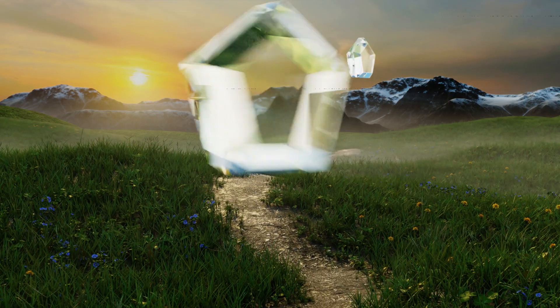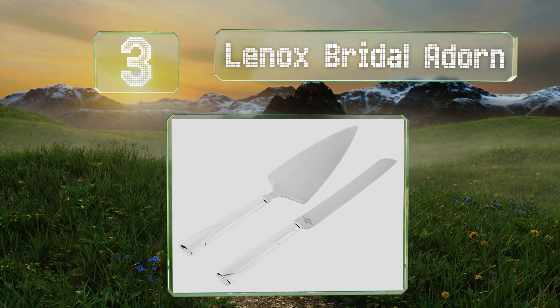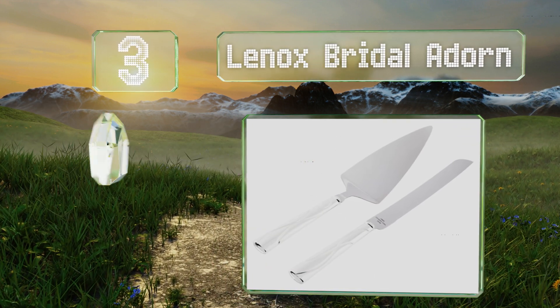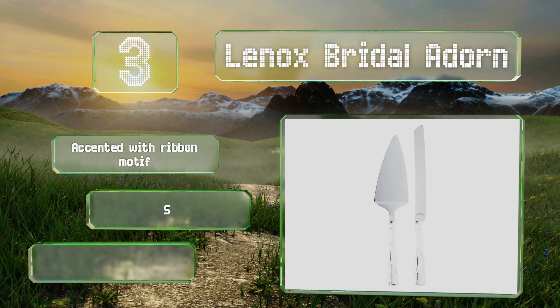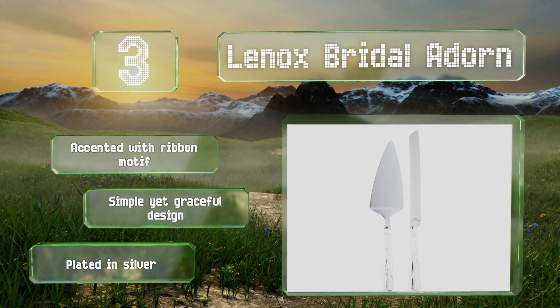Nearing the top of our list at number three, these two pieces from the Lennox Bridler Dawn collection are just a small part of a much larger set of accessories, so you can stage a lovely wedding tableau with coordinating picture frames, toasting flutes, and even a ring holder. They're accented with a ribbon motif and sport a simple yet graceful design, made with silver plating.